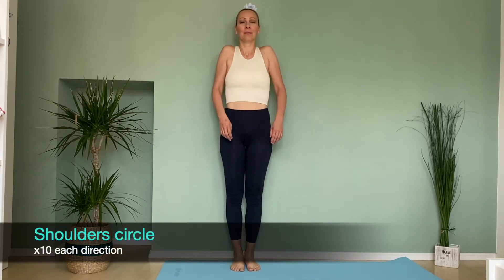Let's start with circling our shoulders. First, we are circling back and then forward. Repeat 10 times each direction.